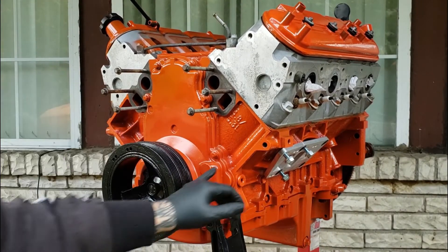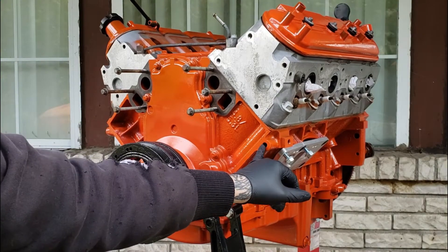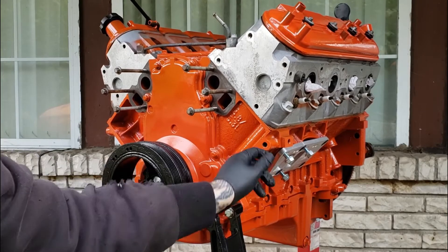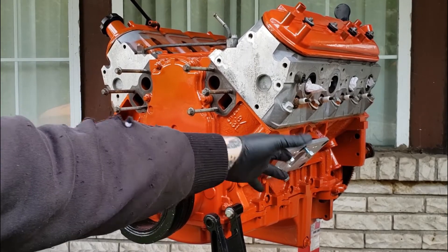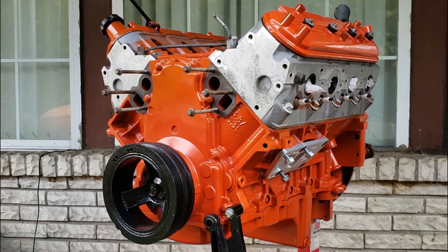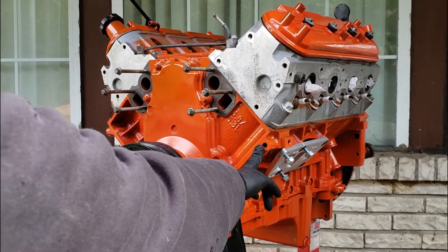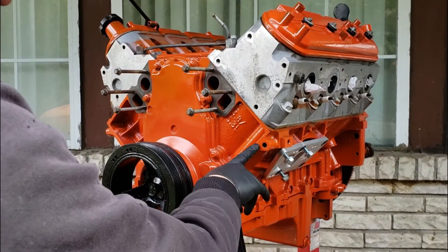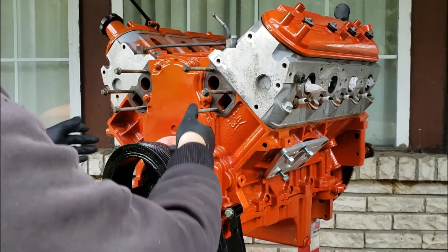We went ahead and drilled this in a previous video — there are videos on my channel of us doing this mod. You just drill it out and tap it. All the information is in that video, and I'll link it in the description below. So if you're looking to put carb pulleys on your 5.3 or something, you need to tap this.